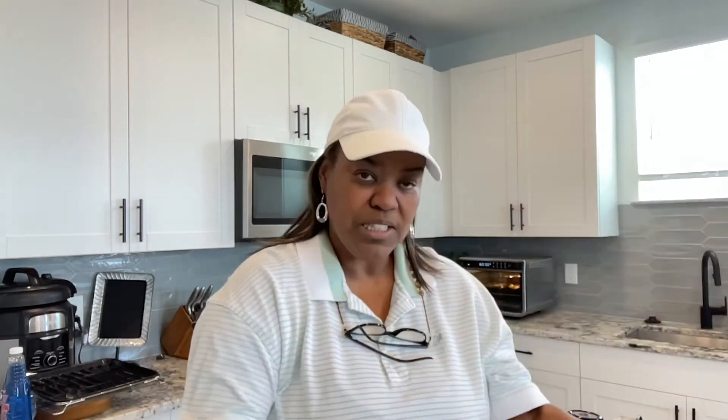First we have some button mushrooms. I've got to clean these because as you can see, they still have dirt on them. It'd be so nice if you could buy these and they were already clean. But anyway, I've got my salt and pepper, some garlic powder, and some Cajun seasoning. They asked for Old Bay in the recipe and of course you can use Old Bay — I just like the Cajun seasoning. I have one egg and a red pepper.